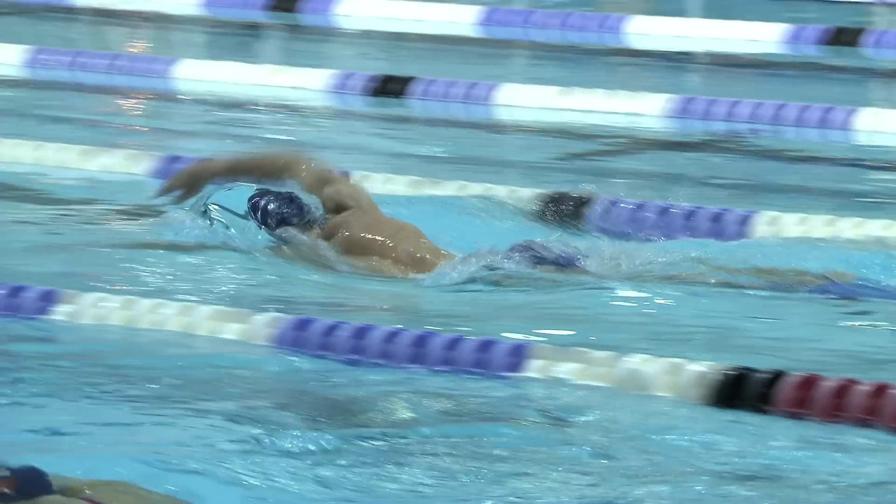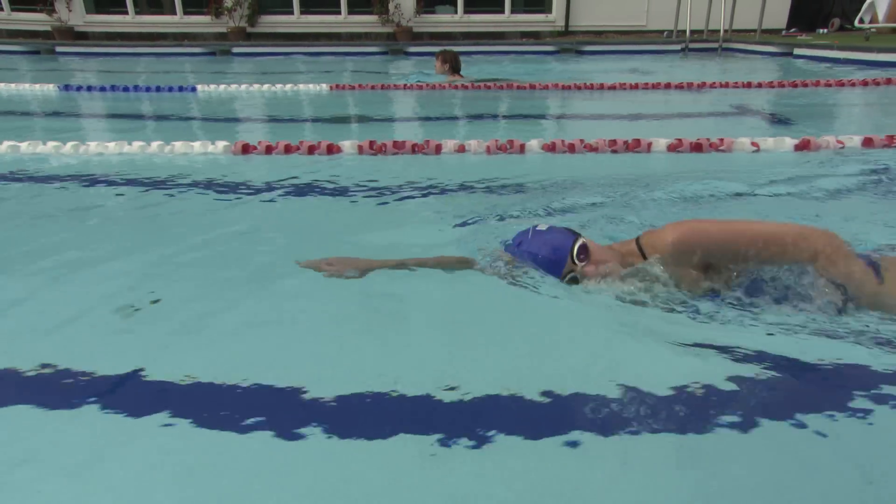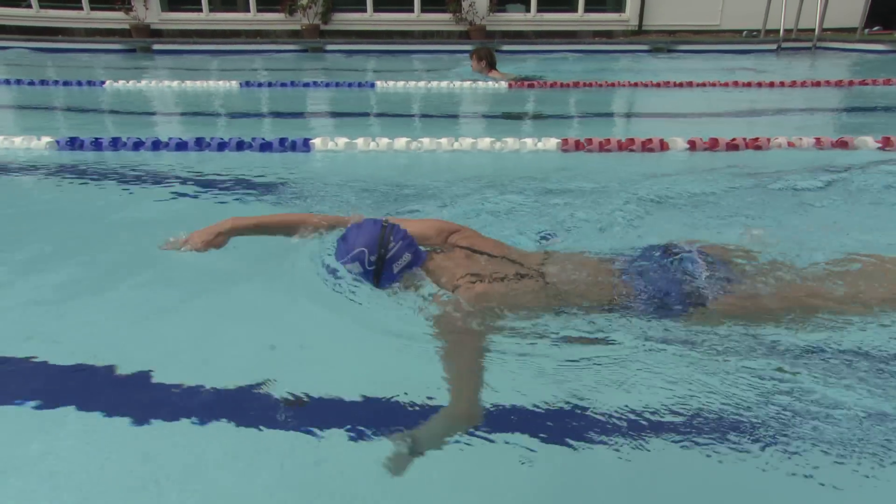Body position in swimming is very, very important — it's probably one of the key elements in all four strokes. If the body position or body alignment is slightly off, it means you could have your head in one position, your hips low, and your feet dragging nearly on the bottom. So it's very important to keep a nice streamlined position in all of your swimming.